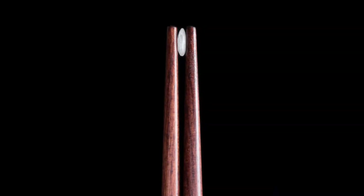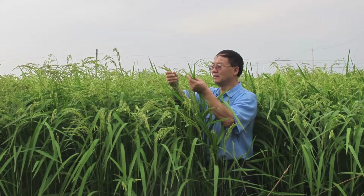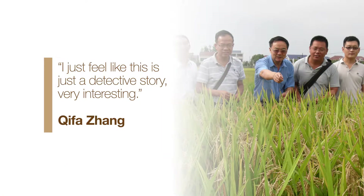Although hybrids between Xian and Gong rice are exceptionally vigorous, they don't produce rice because they're infertile. Chong and his team recently worked out the genetic mechanism known as the killer-protector system responsible for the hybrid's infertility. He reflected: I just feel like this is just a detective story, very interesting. I feel quite proud of it.